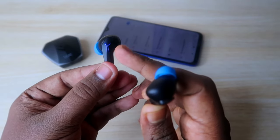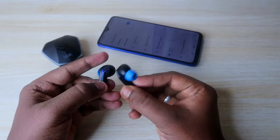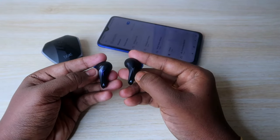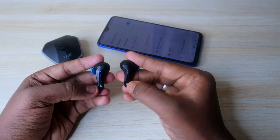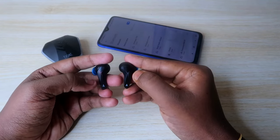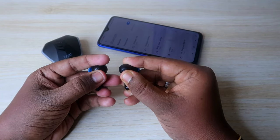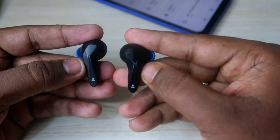If the earbuds are in pairing mode, you will see a blue and red color light blinking. Now, in this condition, just wear the earbuds and press and hold both earbuds at the same time for five seconds. So here we go — one, two, three, four, five.